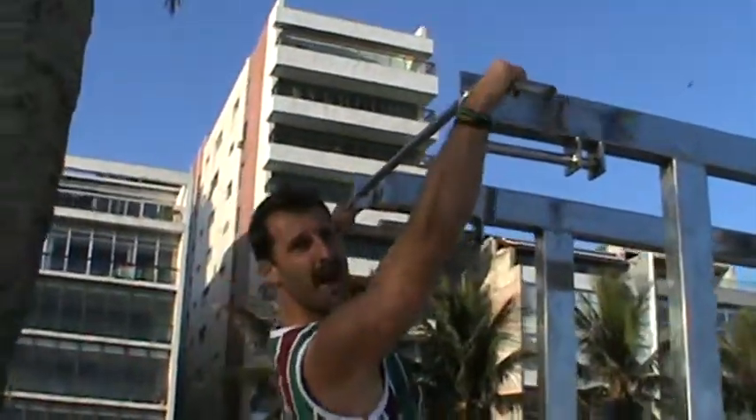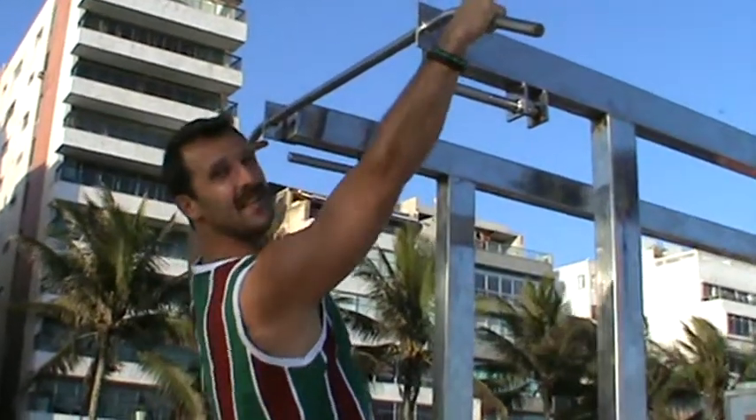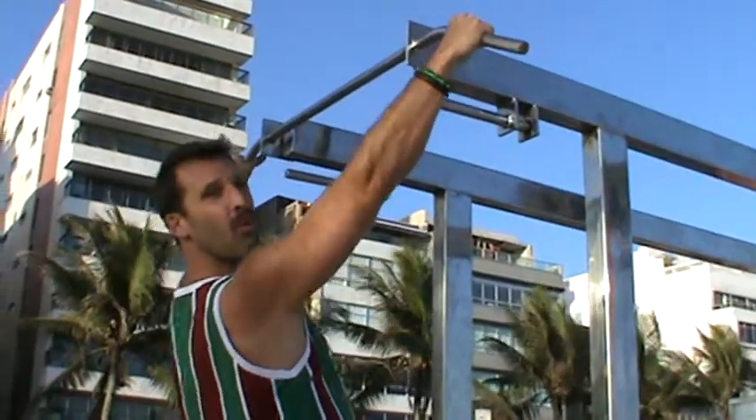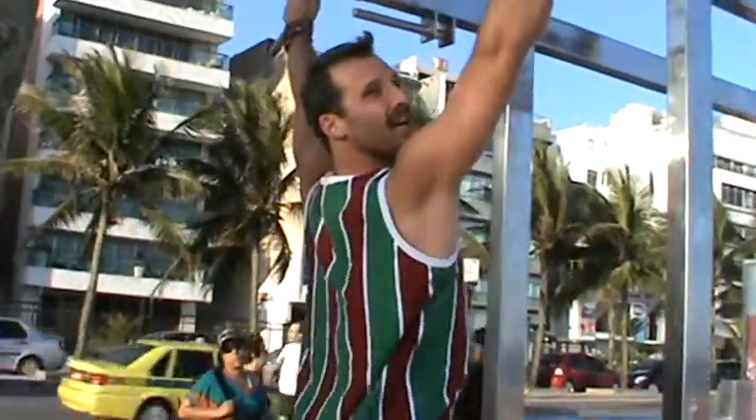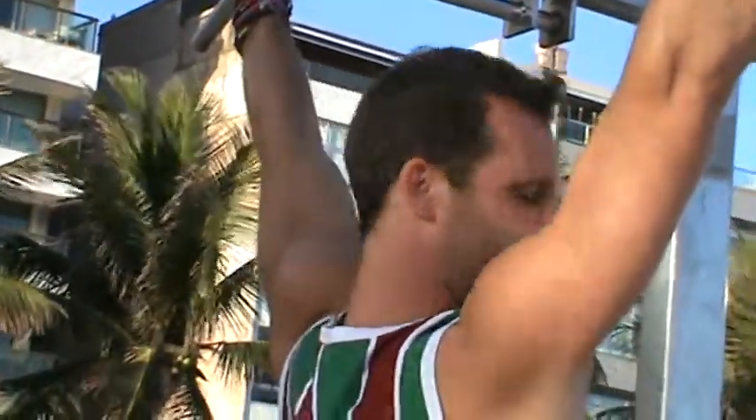To work the upper back we're going to do some pull-ups — basically an overhand grip with a wide grip pull-up. Chin up to the bar and come down.